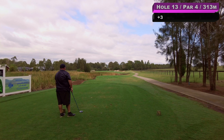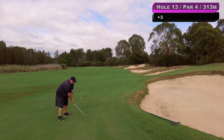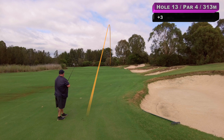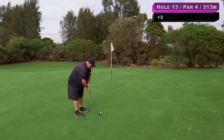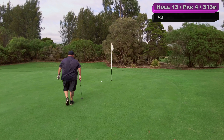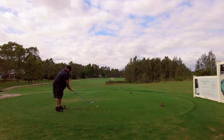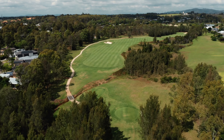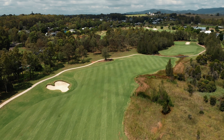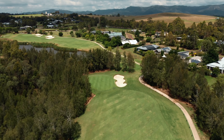Now we're onto this beautiful short par four. As you can see the bunkers are all up the right, there's water that goes down the left. I just like to pump driver up here as far as I can and whatever I've got left will do me into the green. I just hit a little fade here and thankfully I didn't get all of it and it's actually missed the bunkers — good result. You can see how much breaks in that putt — it just all goes away to the left. We tidy that one up for par.